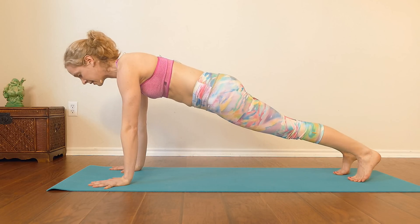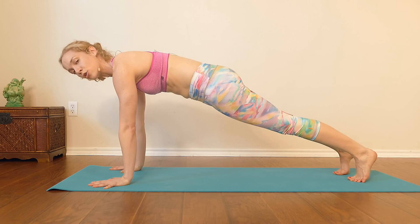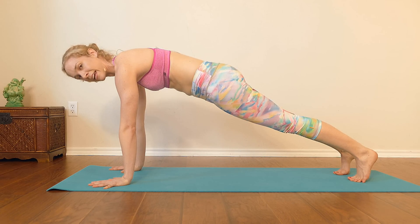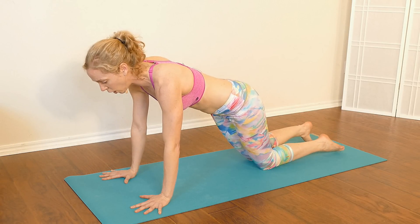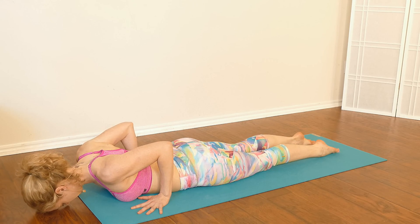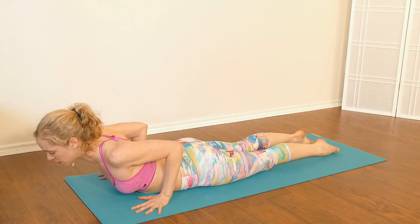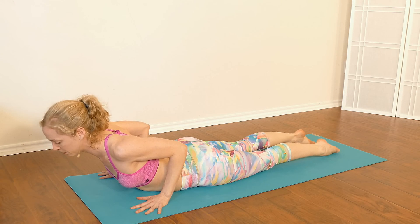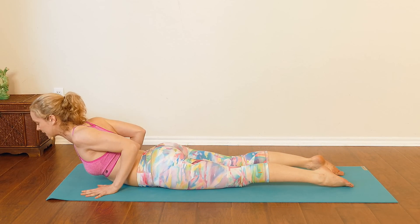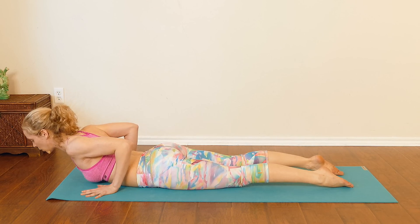Tuck your toes, lift your knees, come into plank pose just for a moment. Make the tops of your thighs really strong, draw your belly in towards your spine, and press the ground away from you with your hands. Then lower down to the knees and lower all the way down to the belly. Keep your hands where they are, forehead can come to the earth. On your inhale, lift up into cobra pose — use the muscles of your upper back to lift your body up. I'm not pressing my hands into the floor; they're just there for support. Squeeze the elbows together, squeeze the shoulder blades together, and then lower the head back down.